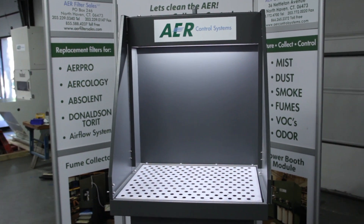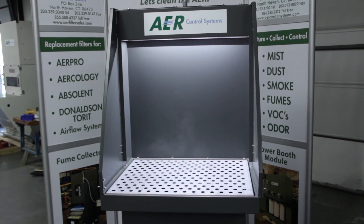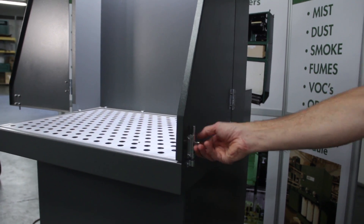The features of the portable fume booth include two variations in tabletop sizes, downdraft airflow drawing the flammable fumes and vapor down into the table, and hinged removable side panels to allow for longer parts.